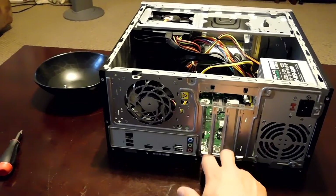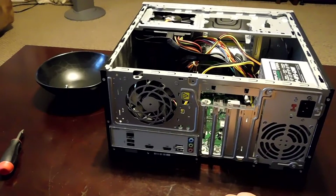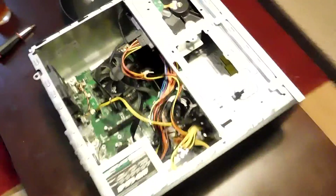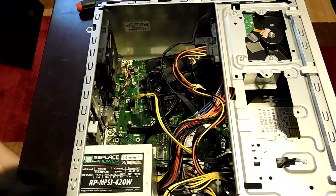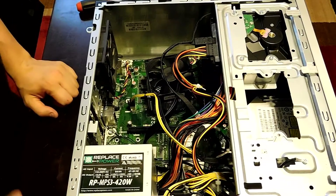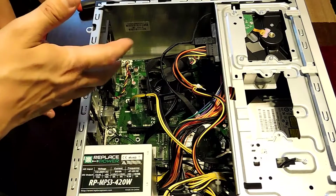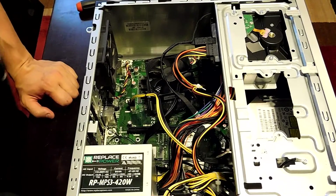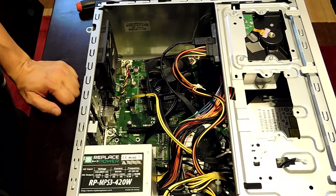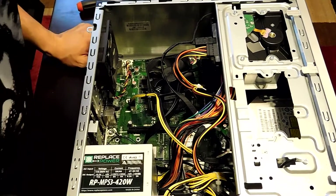The GPU is going to require two slots, so make sure two of these are open. It's going to go right here in the PCIe x16 slot — I can't remember exactly what it's called, I'm tired doing this late night, but let's get to it.